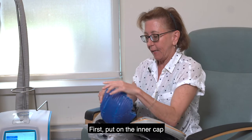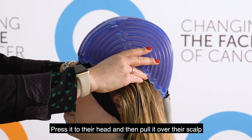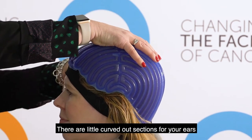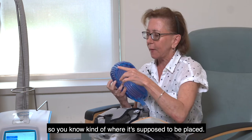First put on the inner cap, press it to your head, then pull it over your scalp and fit it. There are little curved-out sections for your ears so you know where it's supposed to be placed.